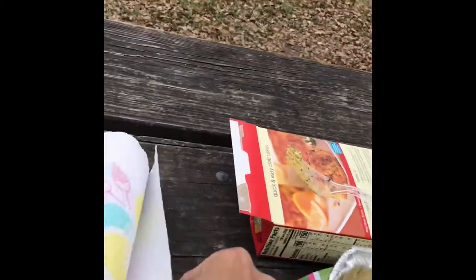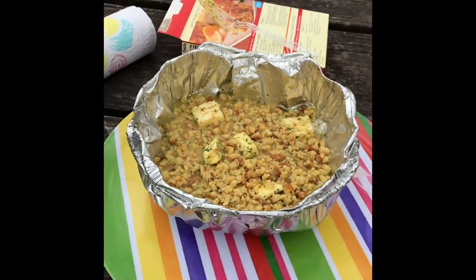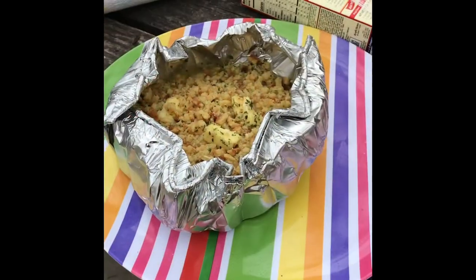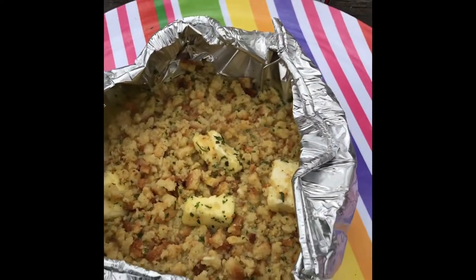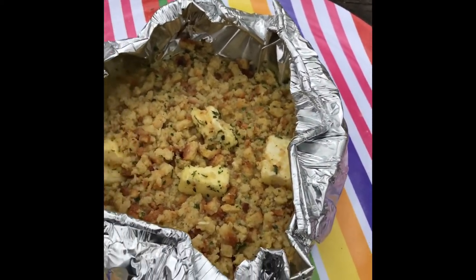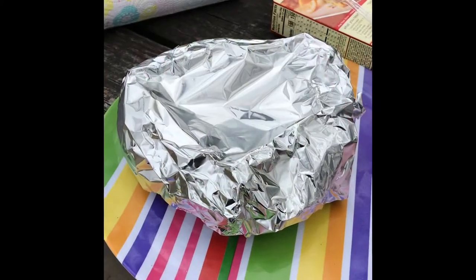We need to tuck that in. Now I'm going to fold down the top and cover it with foil — need both hands. So I just kind of rounded it out and folded it over a little bit. We'll see how this goes — I may have to reconfigure, but I think that's going to work. Covered in foil.